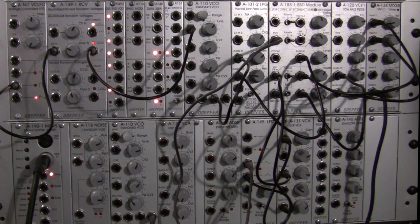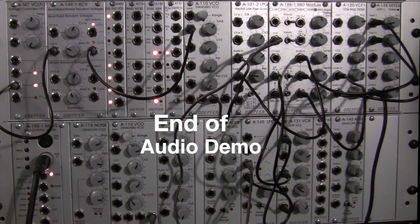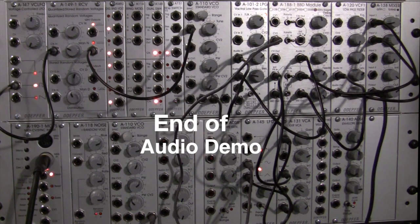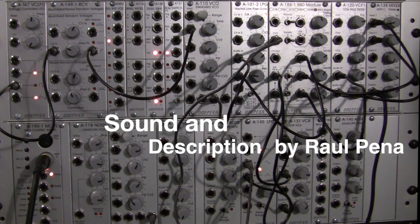So there you have it — the DOFER A188 BBD module. That's my take on the demonstration. I'm going to leave you with this. Hope you liked it. Here's quantized random voltages saying hello. Hopefully I can set up a demo for that one — still got to hit the manual a little bit more to understand exactly what's going on in here, but give me some time and we'll do that one soon. Thank you for watching.